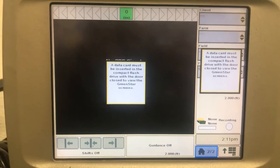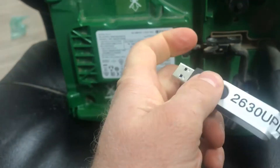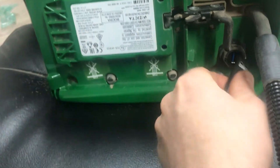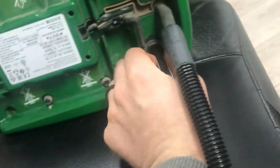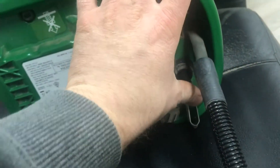It's very similar to doing a Gen 4 as well. But the first thing we're going to do is start the display up and then put our 2630 update in there. You can use either a 2630 update or a 6000 receiver update — there's just going to be one little difference and I'll show you that here. We've got the USB stick installed.